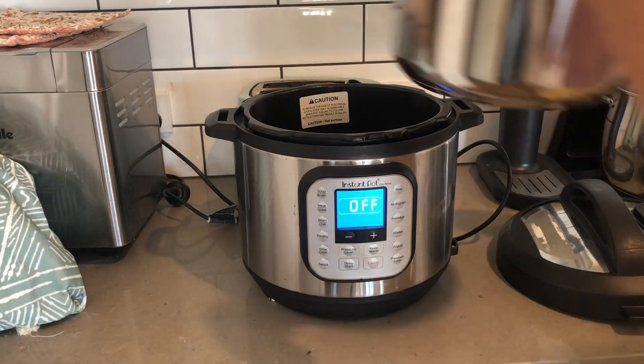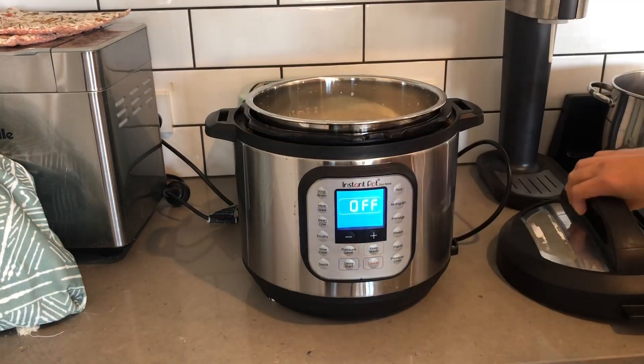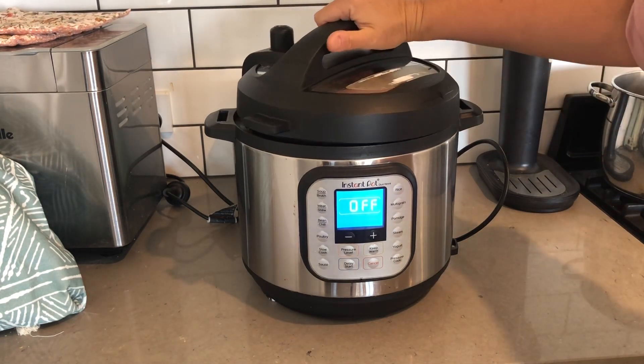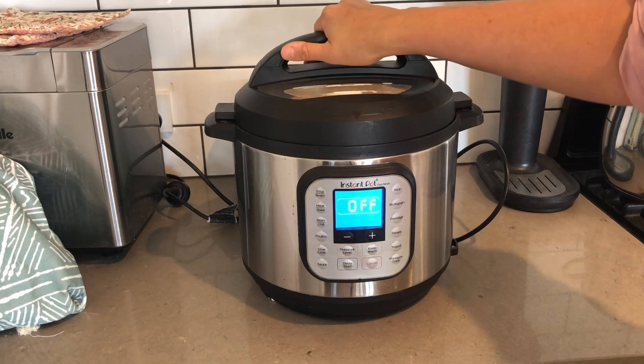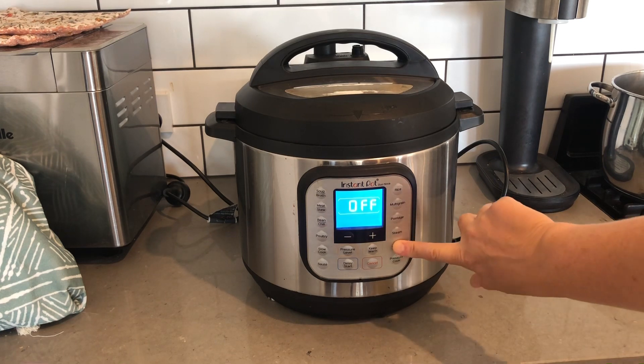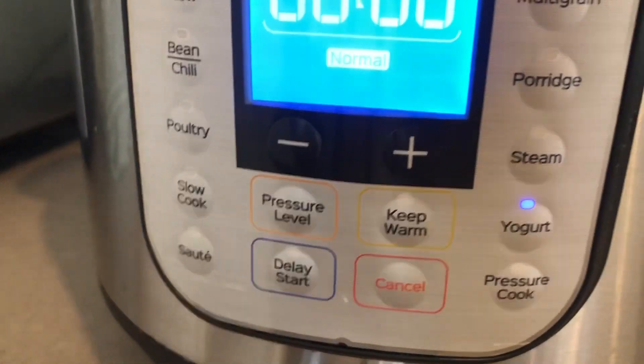We just want to whisk that together and pop it in the instant pot. The yogurt is going to sit in the background doing its thing. I'm going to clean up and we'll get started on marinated chicken.